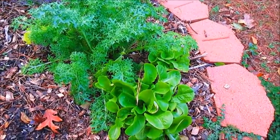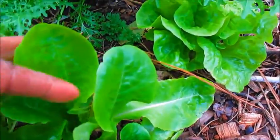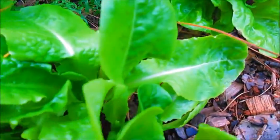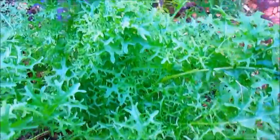Hello everyone, I'm out here in my fall garden. I have a couple of beds, and what we have growing here is some Tom Thumb lettuce. The lettuce looks like a little thumb — it actually really does look like a little thumb the way the leaves grow — so that's growing pretty good.